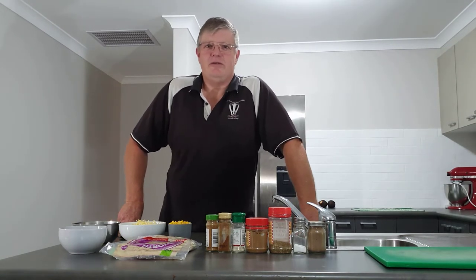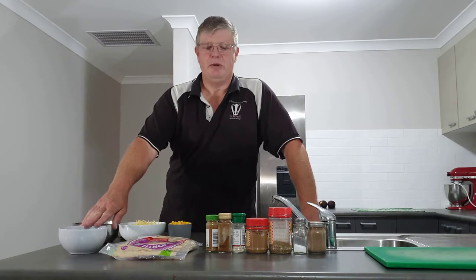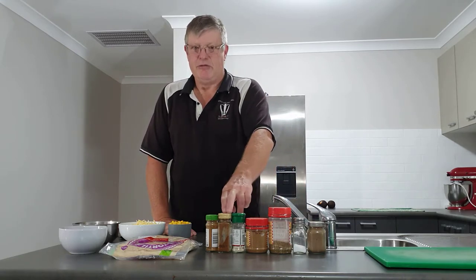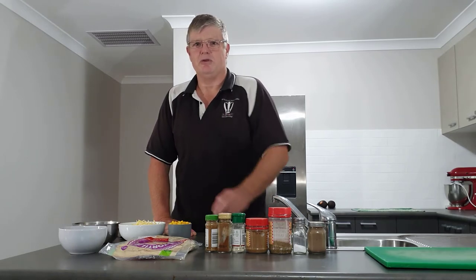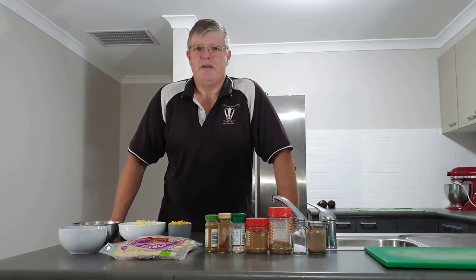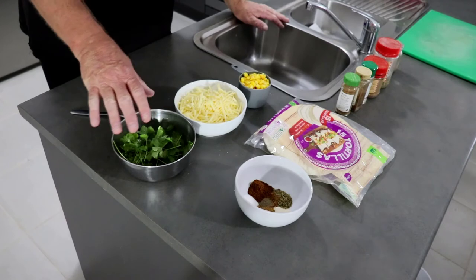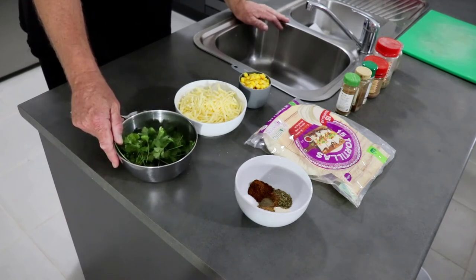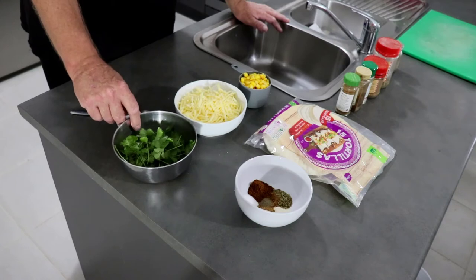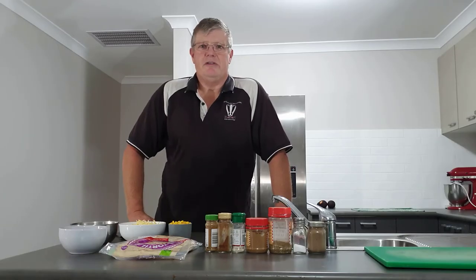These are the basic ingredients for our quesadillas. We have the flour tortillas and a Mexican spice mix that we mix ourselves. This is a combination of pepper, salt, oregano, cumin, onion powder, ground paprika, and cayenne pepper as an optional ingredient depending on how spicy you like it. We also have some freshly collected coriander — or cilantro depending on what part of the world you're in. Link above to the video of us setting up our herb garden. And we have grated cheese and corn kernels. That's the basic ingredients to begin.